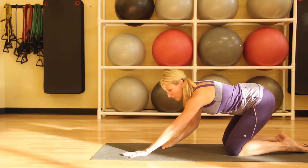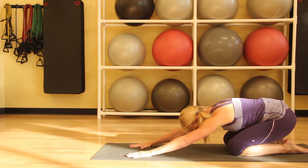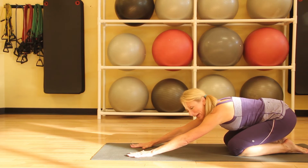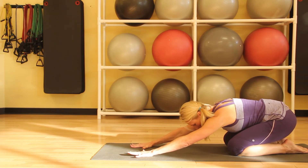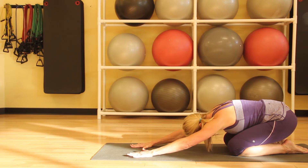Then we'll reach our hands forward and drop our hips back, coming into Child's Pose, which is a really great pose for stretching the lower back. It's also a good resting pose during your practice. Just let your hips come back over your heels and let your head drop down toward your mat, and just take a few deep breaths, relaxing into Child's Pose.